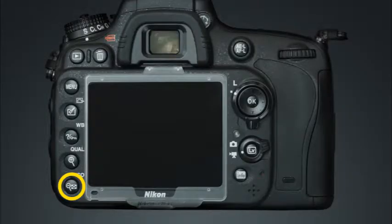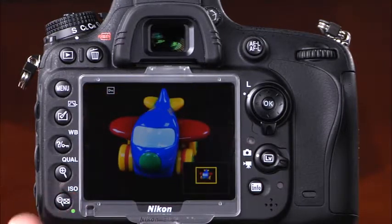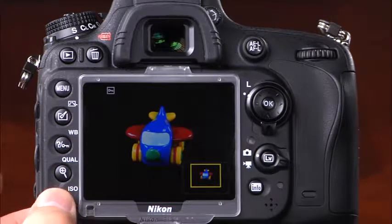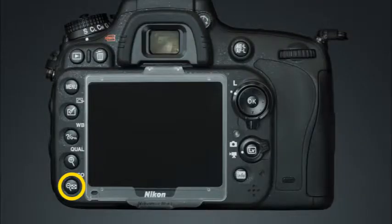This button has two functions. First, it is the playback zoom out thumbnail button. When viewing a zoomed image in playback, you can press this button once or multiple times to zoom out. In regular playback, you can press this button to see a thumbnail view of the images on the memory card. This button also serves as the ISO button — press and hold it while rotating the main command dial to select the ISO setting.